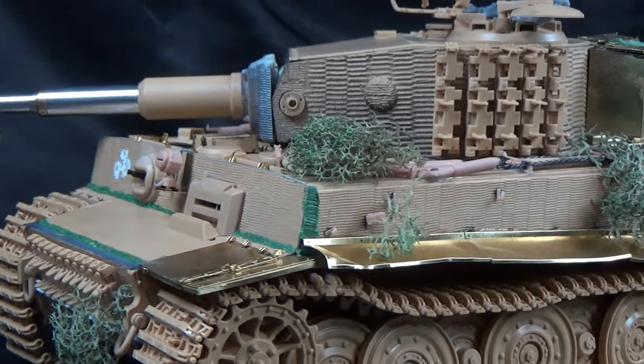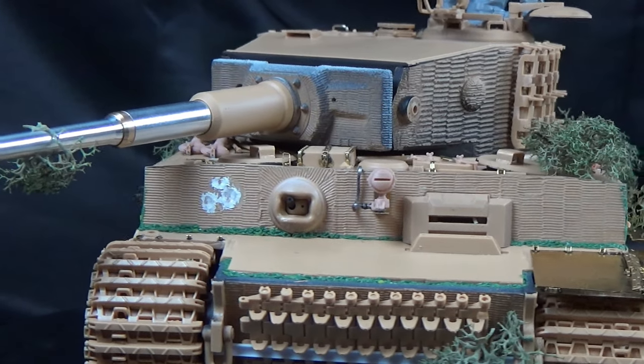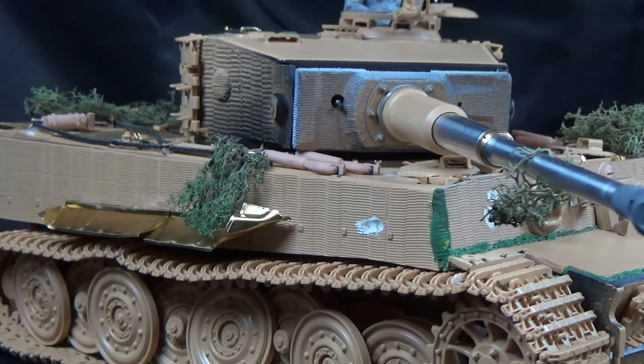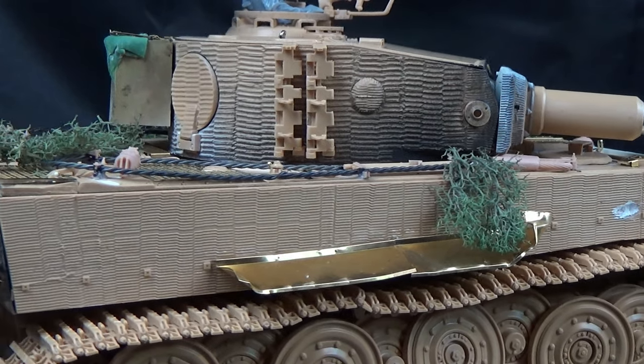Thank you guys so much. I did add some foliage as well. I hope you guys enjoyed this video. If you did, please like, subscribe, and leave a comment. We have so much more work to do on this Tiger, and this has been one heck of a journey so far. Thank you guys and enjoy.